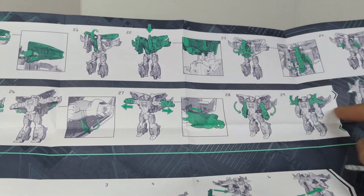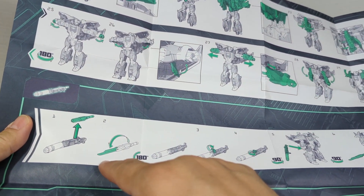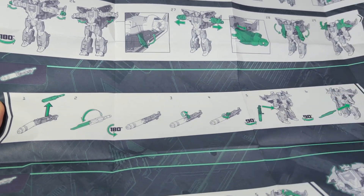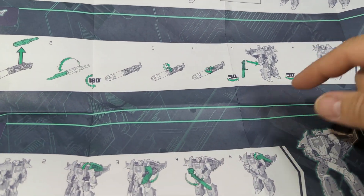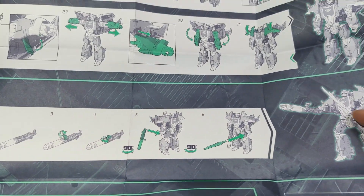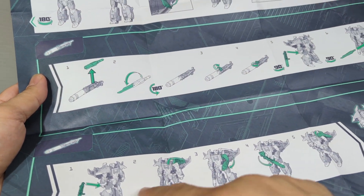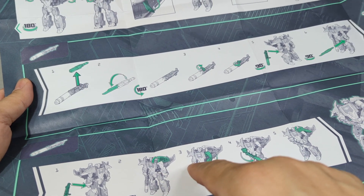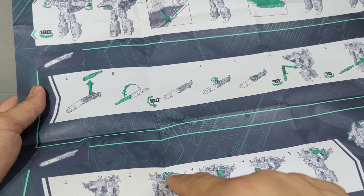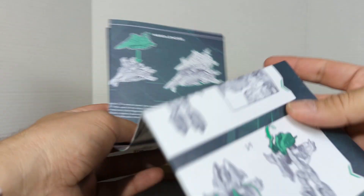No wonder why they're so big — the instructions end here, and then you can take the weapon, put it in there, take the other weapon and put it in his hand. You've got the sword and the weapon; you put that in the arm and flip the arm over. I don't know — it's got something to do with the shoulder pad. Half of the booklet is being wasted.